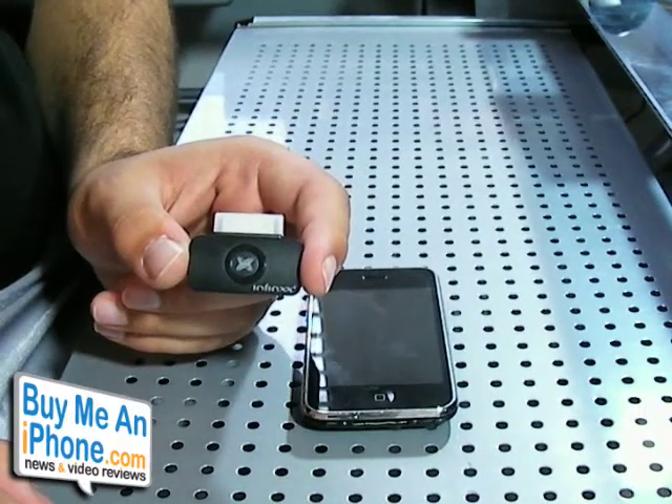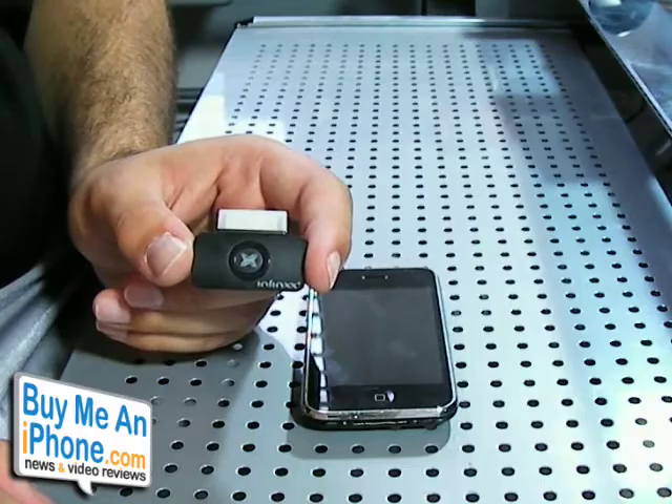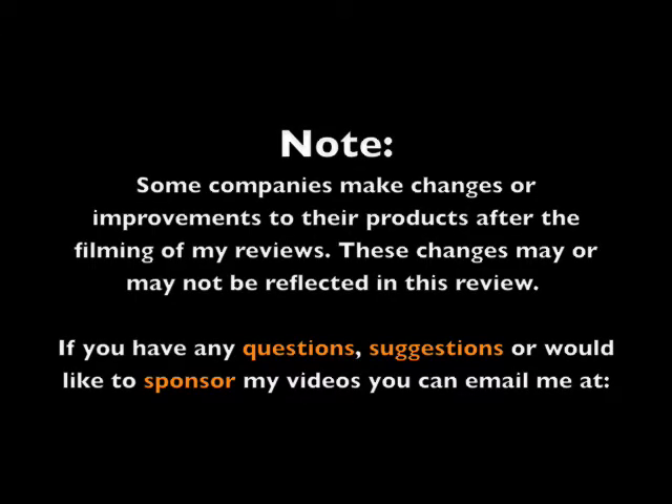That's going to be it for today. This is another video review on BuyMeAndiPhone.com. Thanks for watching, guys.